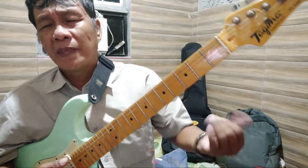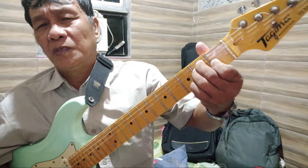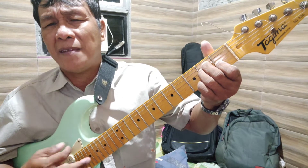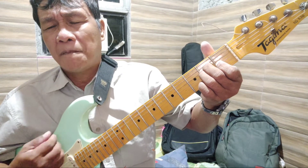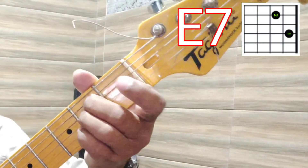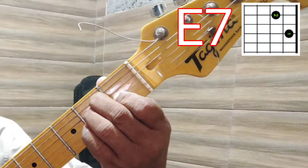Let's go back to E. E is done like this. If you have your guitar with you and it is tuned to standard key, this is how it will sound. And then E minor sounds like this.